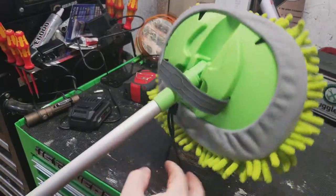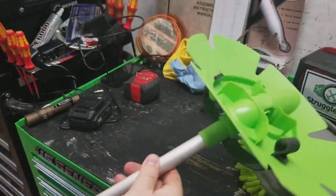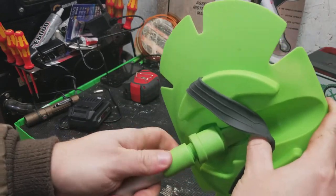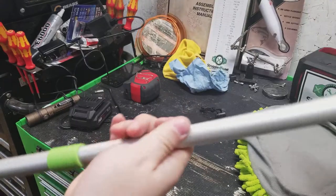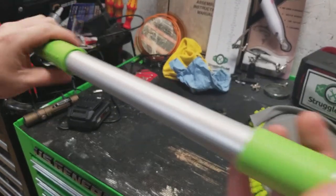It comes with a little microfiber mitt on the end. It does have a drawstring — you take it and pull it off and you can wash it. Here's the end of the rod itself, which unscrews, so if you don't want the extension rod and just want a normal handle like any broomstick would have, you can take it off.